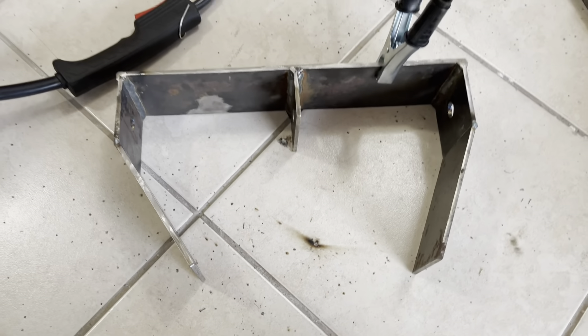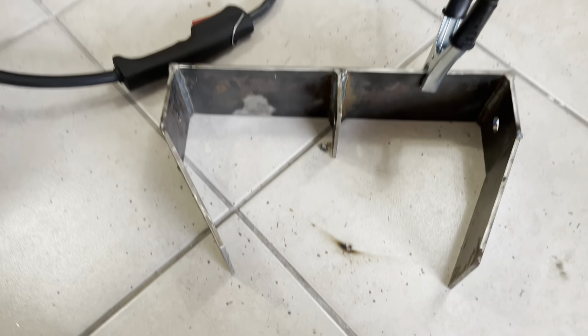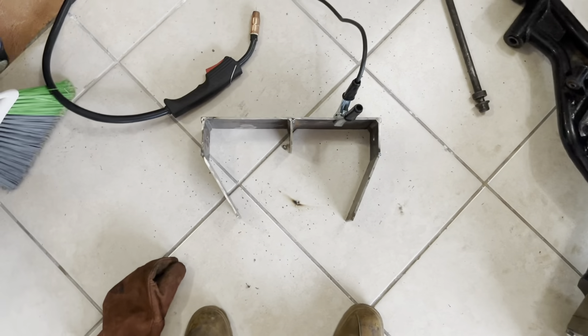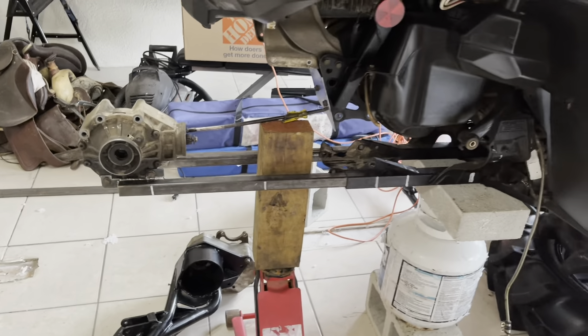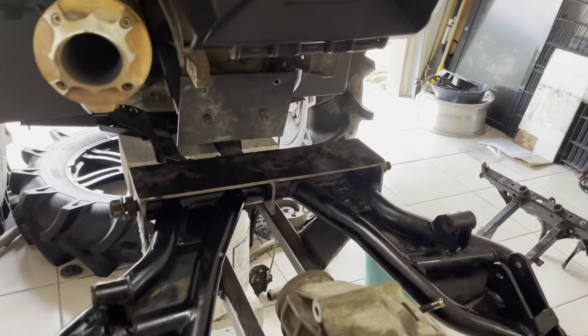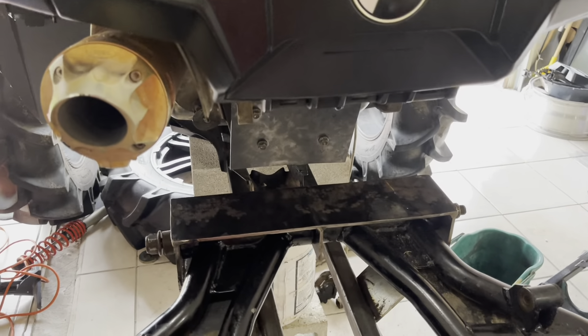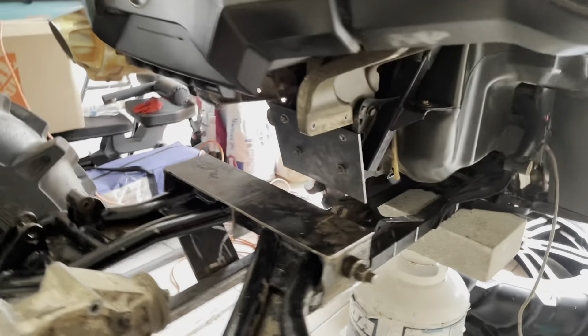This is pretty much going to be the trailing arm mount. I know the angles are not the same, but once I set it up on there I'm going to obviously measure it and make sure it's squared out. I'm going to put it there, measure it, tack weld it, and probably put the arms to make sure it's straight, then continue. I finally put everything together — I welded the trailing arm mount to the frame at the bottom.